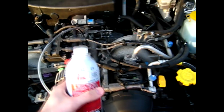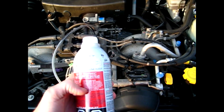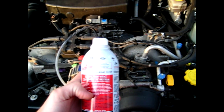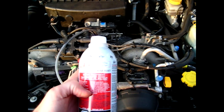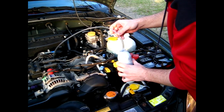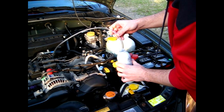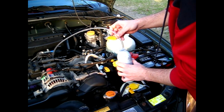Then I'll start my engine up and actually insert the hose inside the can and wait till it slowly sucks the fluid in and wait for the car to actually stall out. Then let it sit for five minutes so it soaks into the carbon within the combustion chambers, and start the vehicle back up so it clears itself out.